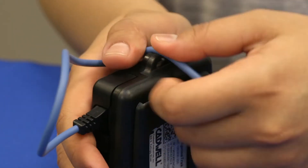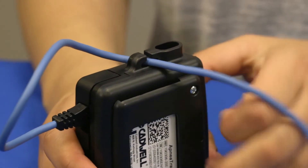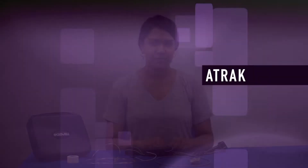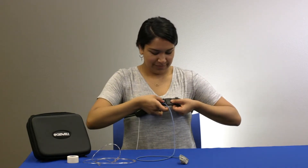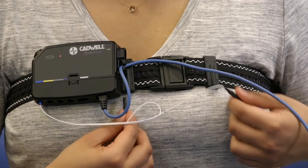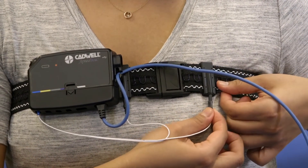Press the oximeter cable through the hook on the side of the apnea track. Place the chest belt around your chest and fasten the buckle. Connect the two black cables from the chest belt into the jacks on both sides of the chest belt buckle.